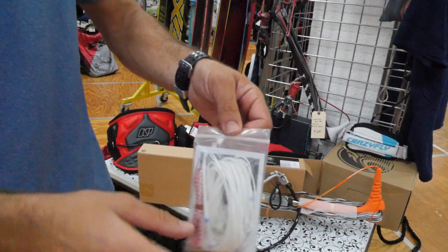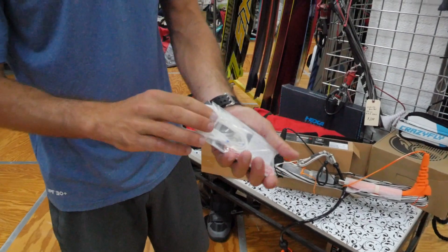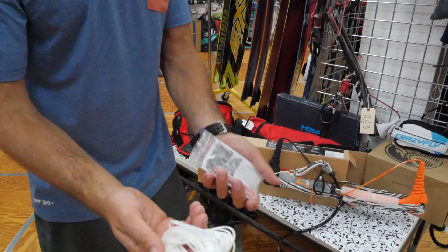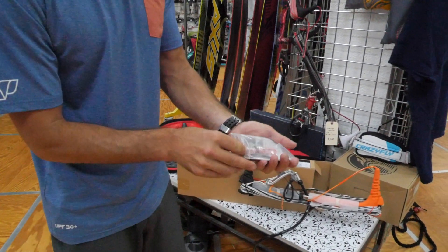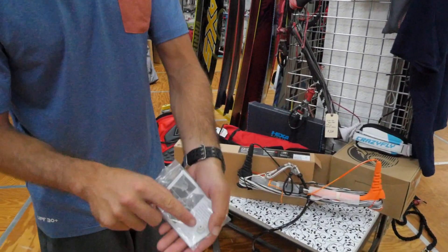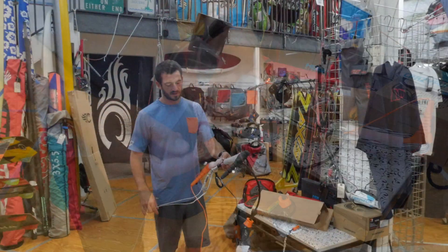So this is what they give you — they give you an extra line. So if you've been using it, you can replace one of the lower center lines right here. But what I will use today, we're going to put that plastic bracket on and we're going to use the tools that they give us.